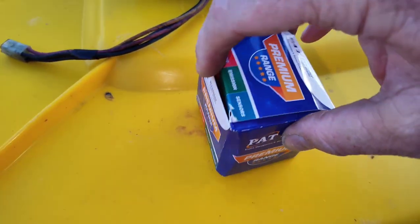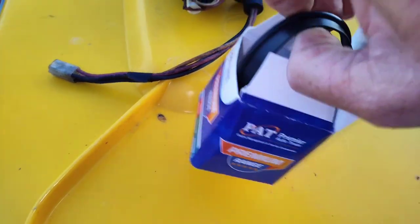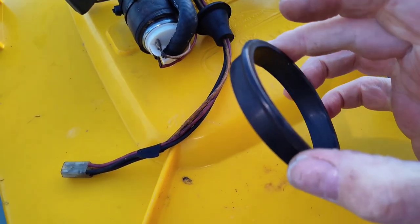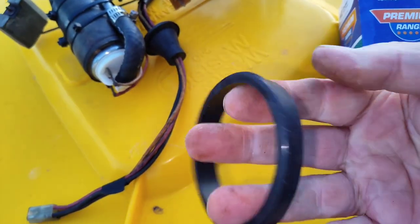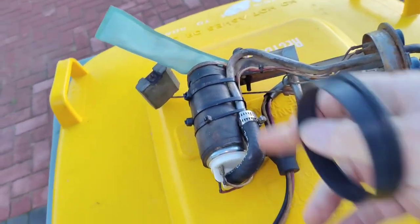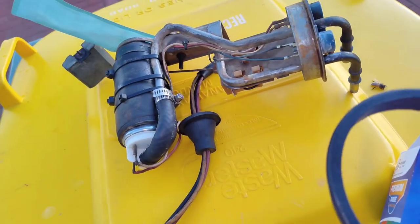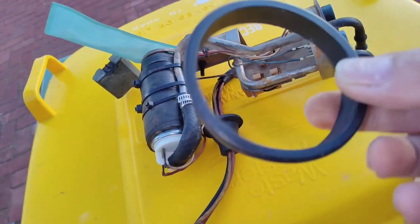Alright, so this is what all the fuss is about — this. That's it. $45, $46. Unbelievable. Well, that's between the fuel filter, the pump, and this — if it gets it going and running on petrol properly, then it's worth it, and I'll never have to replace this again.